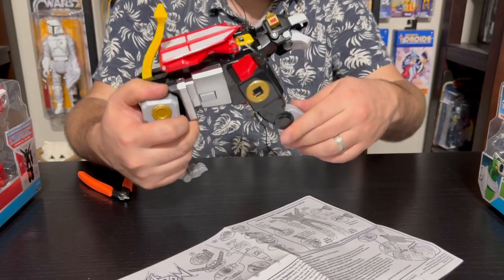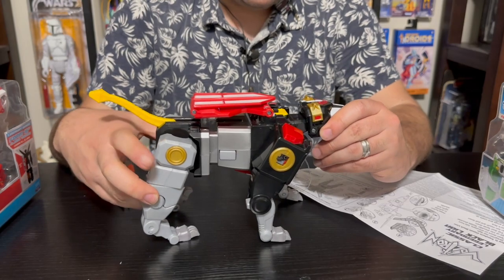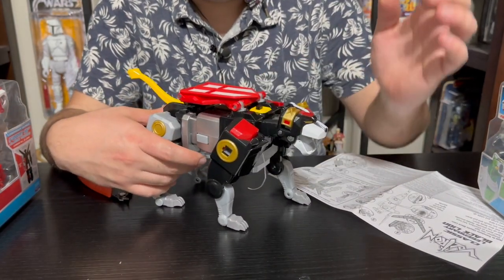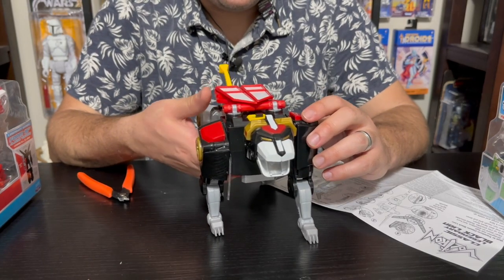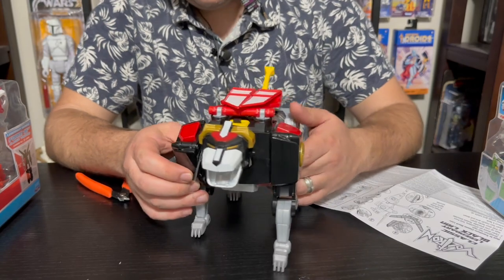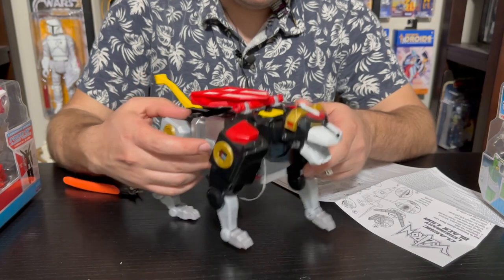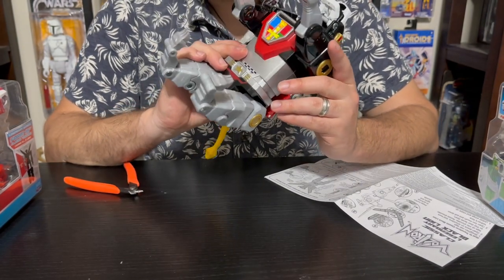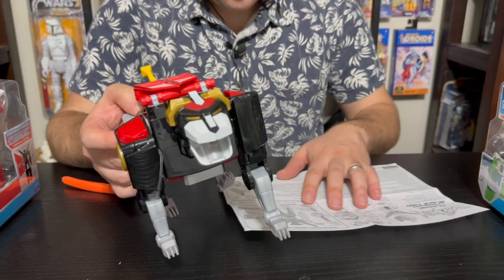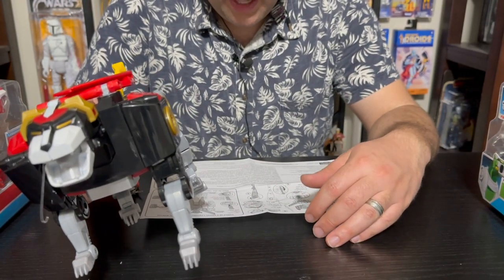Looking really impressive — huge, love that. They have a nice size on the Black Lion: you've got his tail, his head, and there's a switch on top so you can turn off the sound. That's great — if you just want to display them and don't want to hear sound all day, you can turn it off. The button is right here; press it for sounds, and it also lights up on his chest.